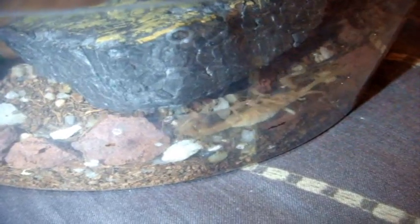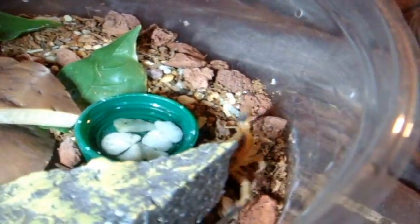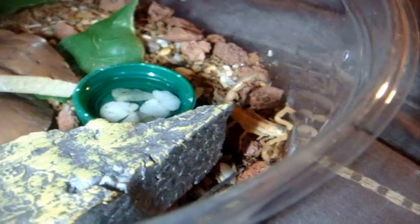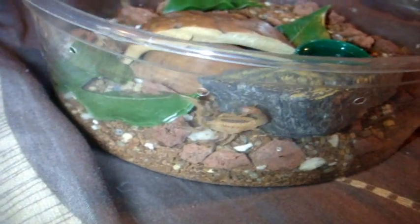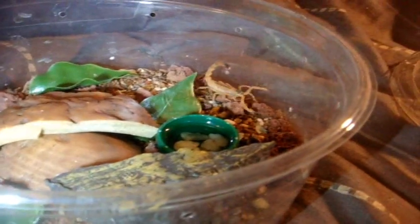This is a pretty neat little scorpion — a Tityus stigmurus, known as the Slender Black Scorpion. This one is dangerously venomous, Level 4 out of 5. One of my star attractions in my feeding videos since this is the one I can usually get to eat no problem. Gotta be careful with this guy — very fast, and it's not fully grown yet, but certainly very fat and quite active.